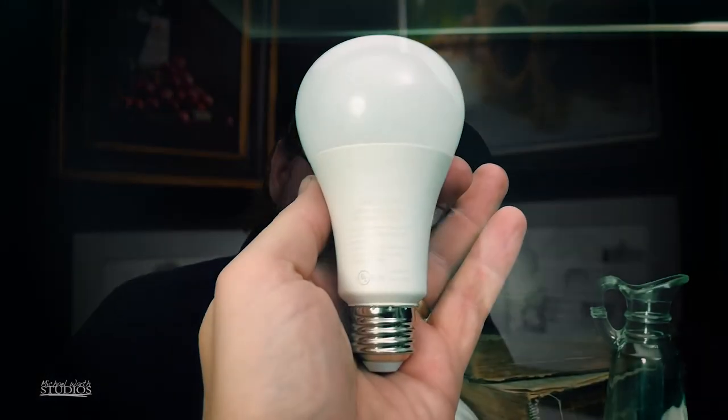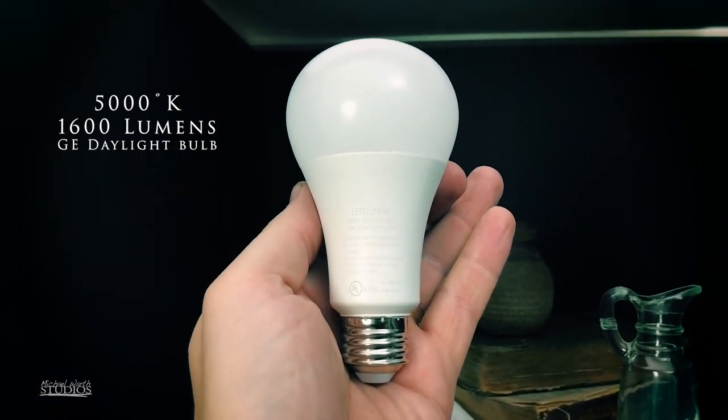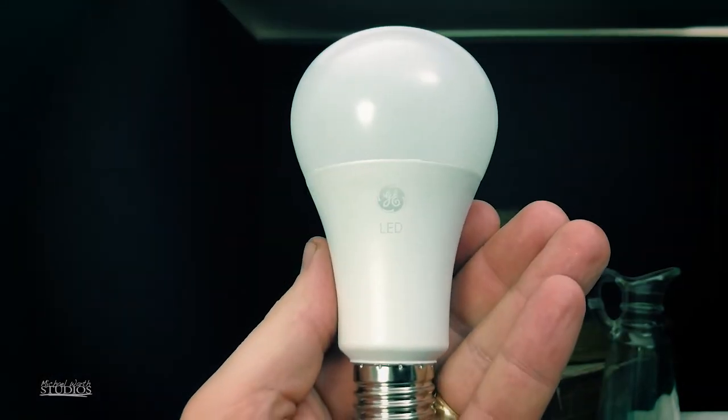All of the lamps are 5,000 degrees Kelvin for daylight — they're daylight balanced basically. 1,600 lumens, which is quite a bit for each one. The bulbs — I can't remember what I paid. I want to say they're probably $15 a piece, but don't quote me on that, it's just a guess.